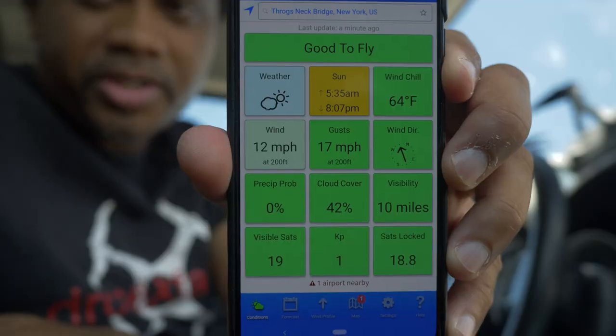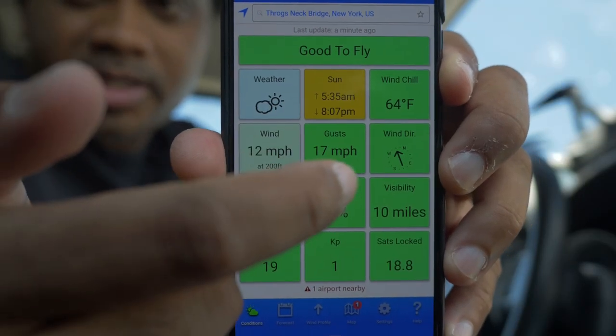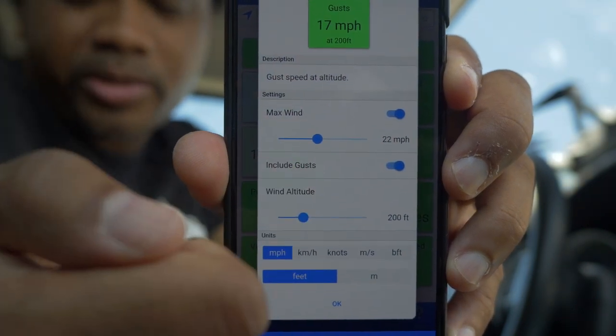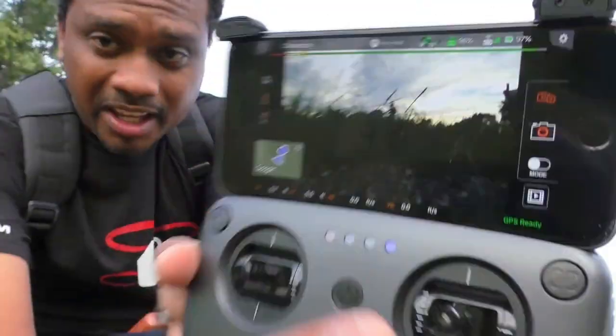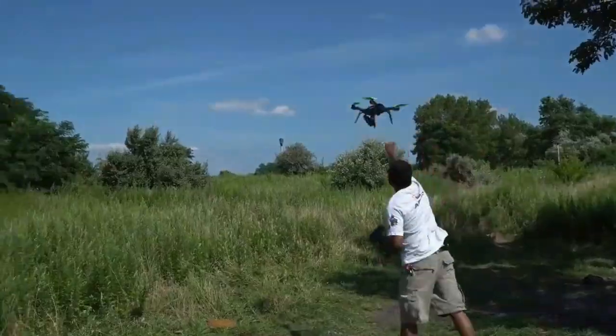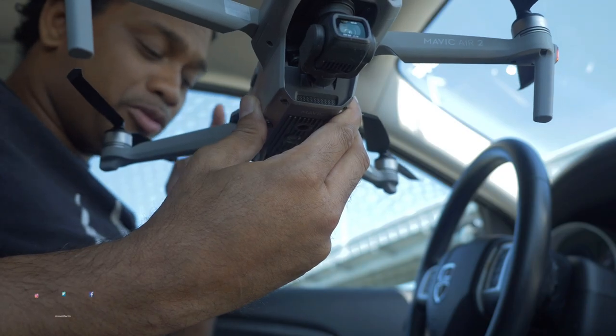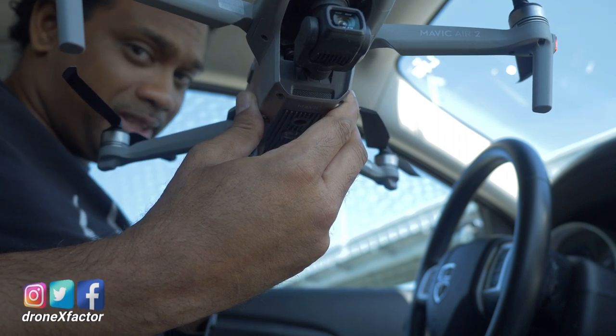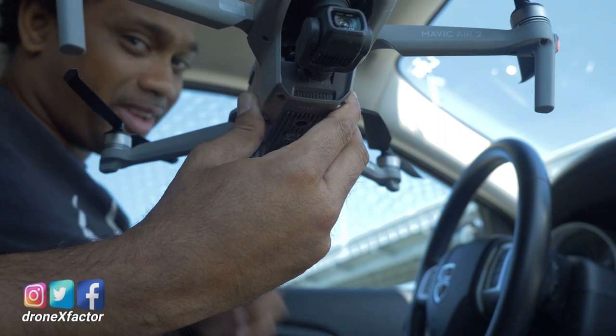UAV forecast says it's good to fly. Here's a little tip: just click on the number and now you can adjust the threshold. Mavic Air 2 flyers - controller and DJI Fly app deep dive, are you ready? Let's get started.